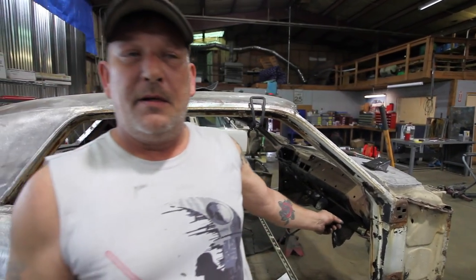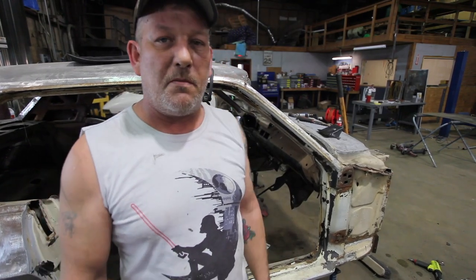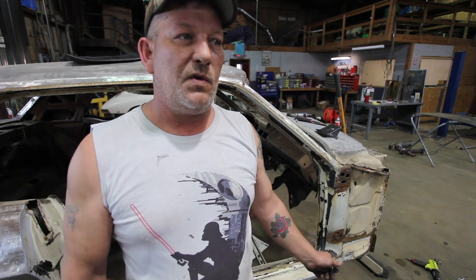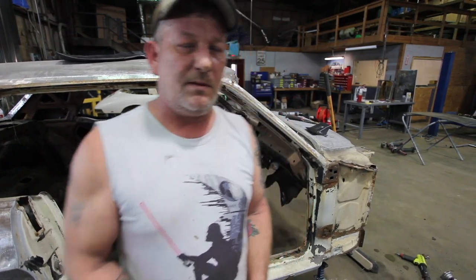I'm going to have Bobby show you the Mustang. It tore it up pretty good, and the Corvette is now completely apart and on the rotation. For the last couple of days, I've been cutting out the floorboards, the toe boards, and the torque box. I've got almost all of it cut out — just a little trimming left.